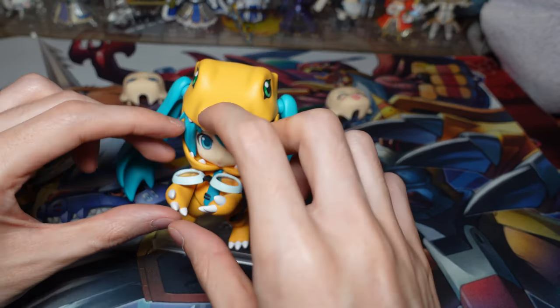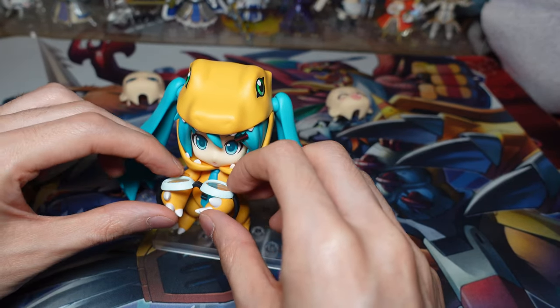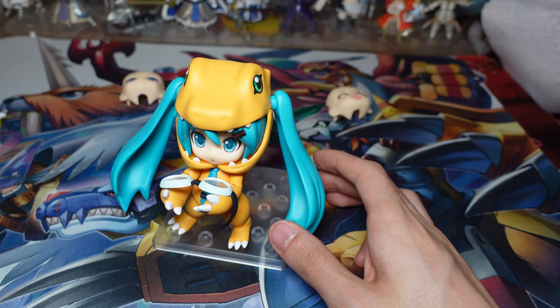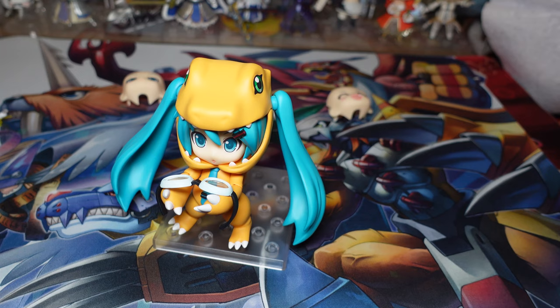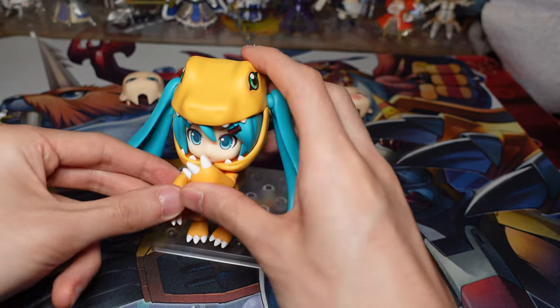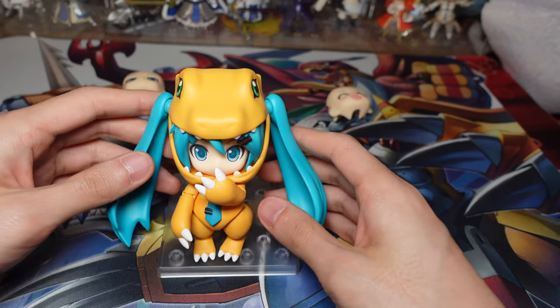I'm deciding if I should have this pose or the sitting down happy face pose — both are very cute. Which one do you guys think? You guys pick for me. But overall this Nendoroid is just really cute, and that pose is pretty cute as well.